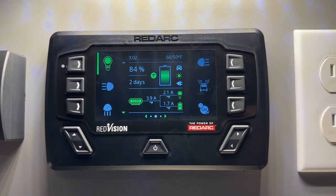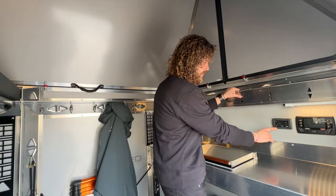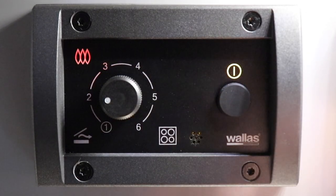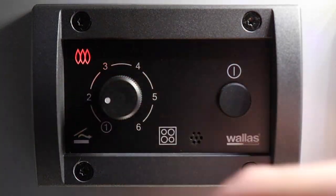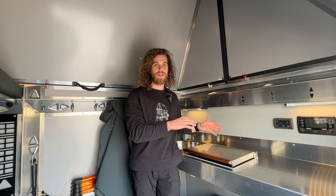Now that we have it nice and toasty in here, we're going to shut it down. To shut the heater off, you just hold the power button for three seconds — the white lights are going to kick off and the orange power light is going to kick off. The three flames will stay on, indicating that the Wallace cooktop is still hot.